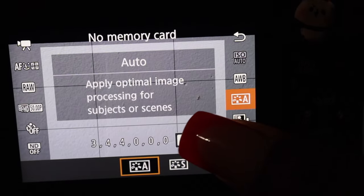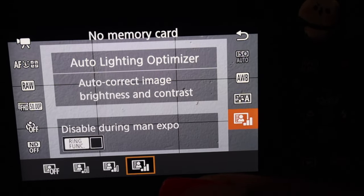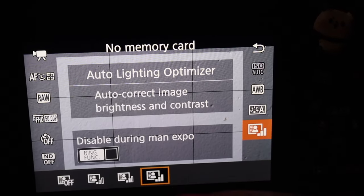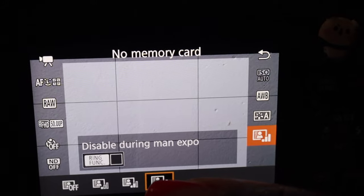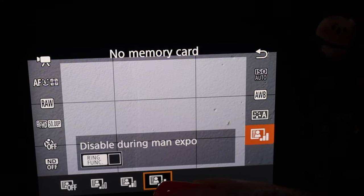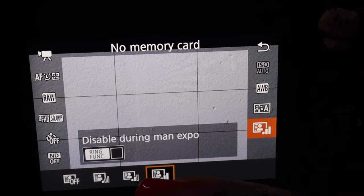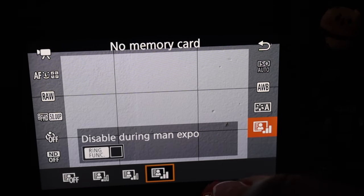It all depends on preference. The next setting is the auto lighting optimizer. I was playing around with this and I realized the best setting I've had is when I have this at the highest setting. So honestly, if yours is off, I would highly recommend that you have this at the highest setting.